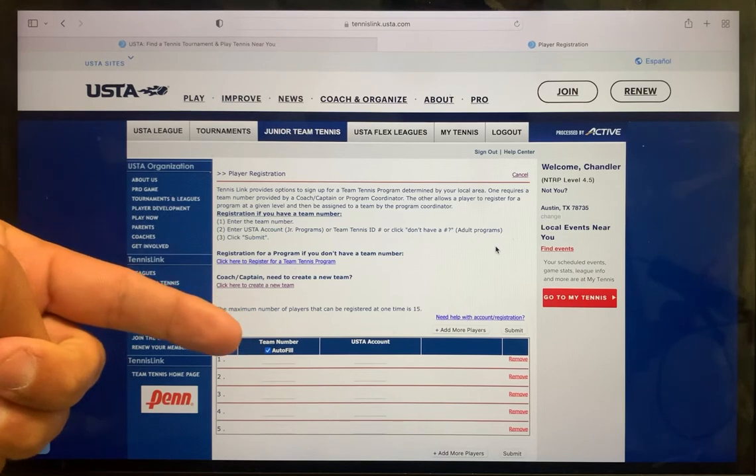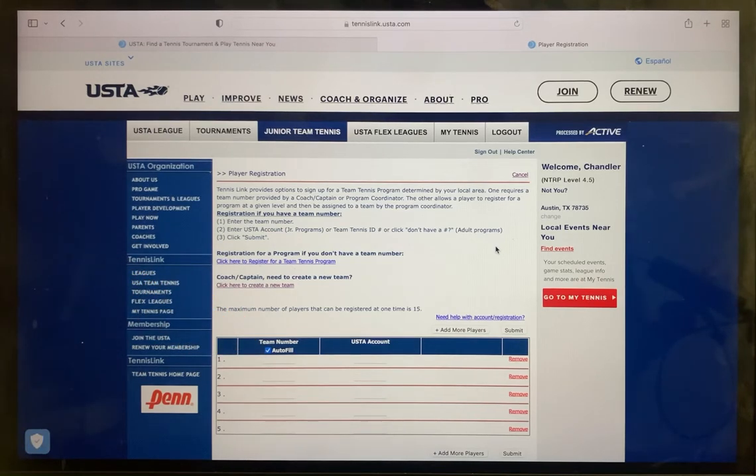In the left-hand column, you will see a Team Number field. In this field, enter the team number you created when you set up your Junior Team Tennis team, or enter the team number provided to you by your provider or team captain.